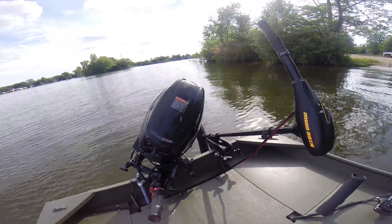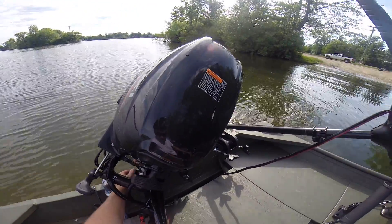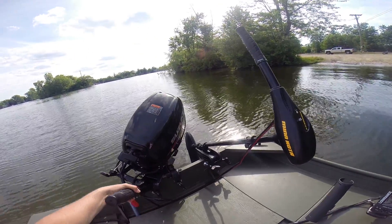With all my switches down here, gas tank, everything's under here. This engine's got power trim, or tilt, whatever you want to call it.